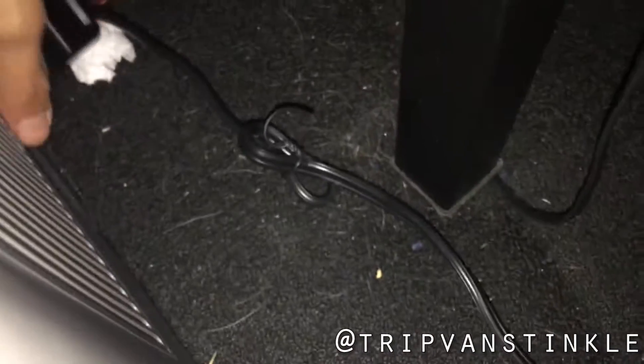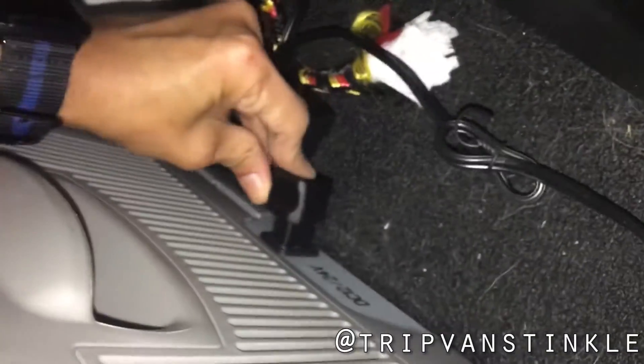I'm going to unplug the AC power and switch it to the 12-volt plug so you can see the error that I receive on the 12-volt. Excuse my filthy mess — everything is constantly under construction.